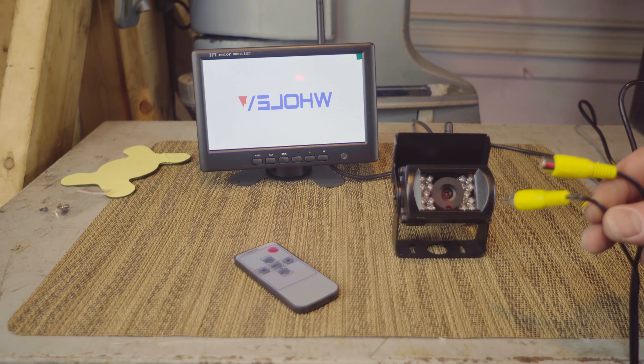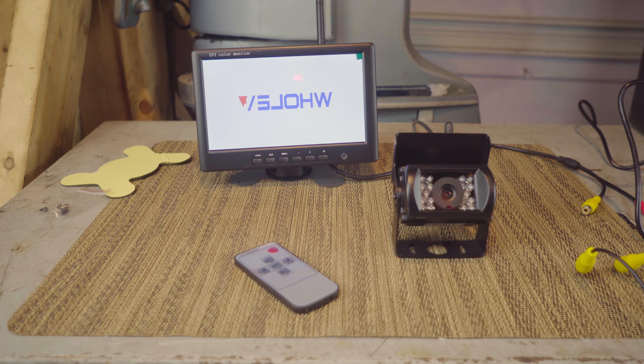It's a 800x480 resolution, 7-inch screen, which is kind of nice. Considering this is all 70 bucks, if you don't have a backup camera or need it for something, I think this is a fair price. Say you have a huge trailer and you just want to be able to see what's going on behind you — 70 bucks is not a lot of money. It has a remote that can switch between inputs, adjust color and brightness.